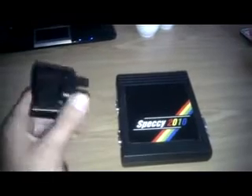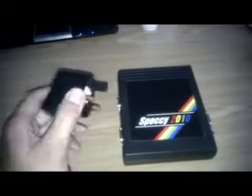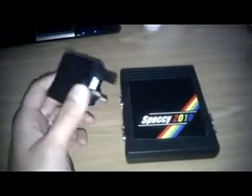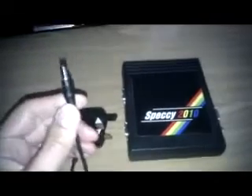This was a power supply I picked up on eBay, about £6, 5 volts, 2.1 millimetre tip. I basically picked up this just to be used with Speccy 2010. I was using a master power supply, which is one where the voltages are switchable. I was a bit concerned that you've only got to have it on the wrong voltage and I'd end up blowing the board. So I've actually gone out and bought a dedicated 5 volt power supply, which is this one on eBay for £6.